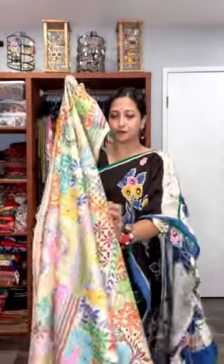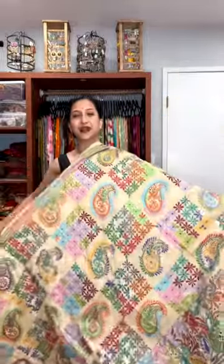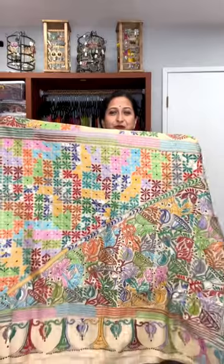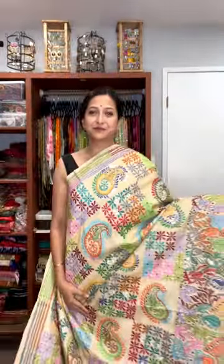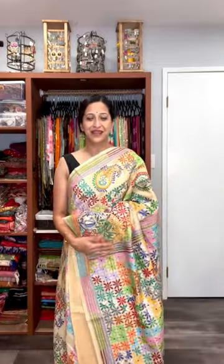The base color is tasar, as you all know. From the next half, the whole design will go all over the body, and then this is our pallu. Look at the beautiful multi-color — very nice, very stunning, decent, classy katha stitch. These are all pure handcrafted. Look at the neat work made by our artist. So this is the very first one.